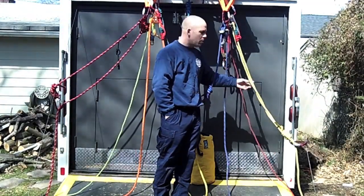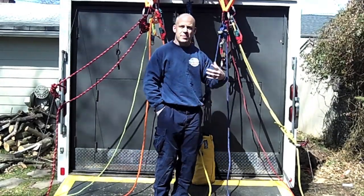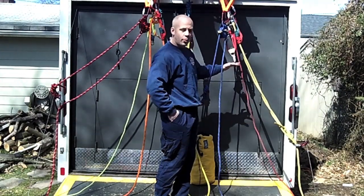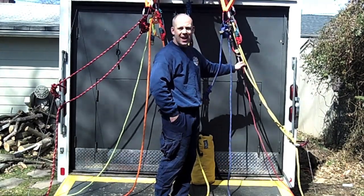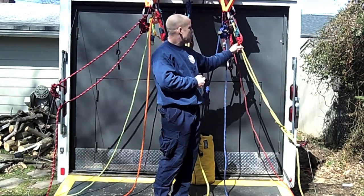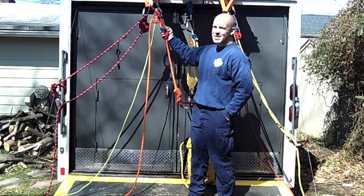What you would do is take a new set of Prusiks — or some kind of Kootenay — throw it on there. Should they lock up, you simply take your 4:1, hook it onto your client, give a haul, that'll take the load off the victim, and you can go ahead and free your Prusiks up again. It's the same setup on this side for this set of Prusiks.